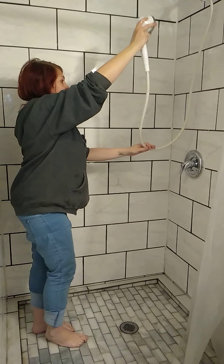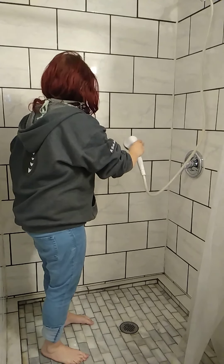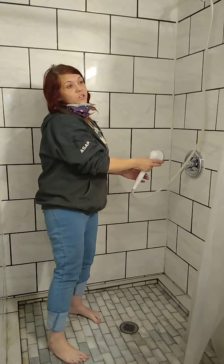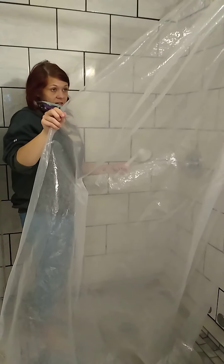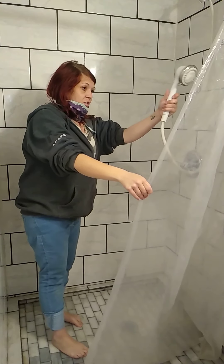To wash it off I just basically go like this, and the hose just rinses it off. I still have to do this wall. This method also works on glass doors as well as those clear panels. You can see how dirty that is with soap scum — just wet it.